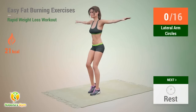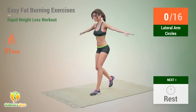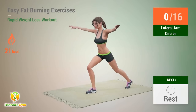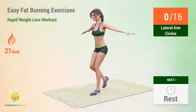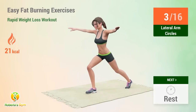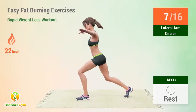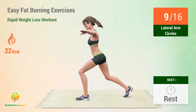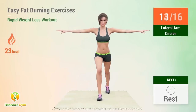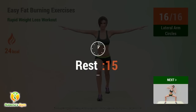Up next: lateral arm circles! In 5, 4, go! 1, 2, 3, 4, 5, 6, 7, 8, 9, 10, 11, 12, 13, 14, 15, 16. Rest time!